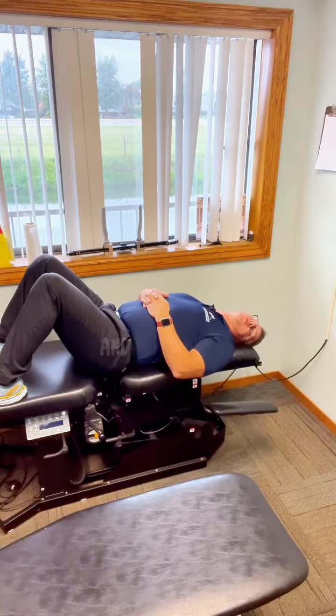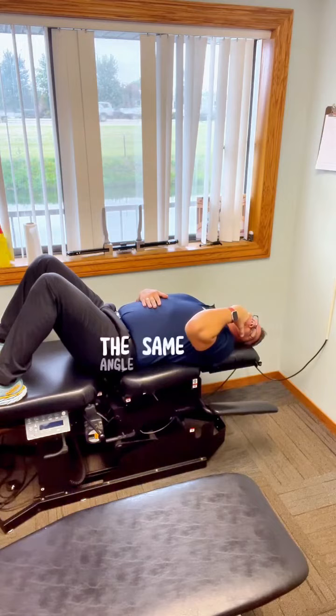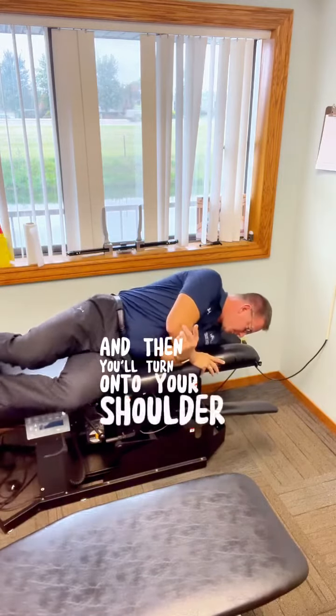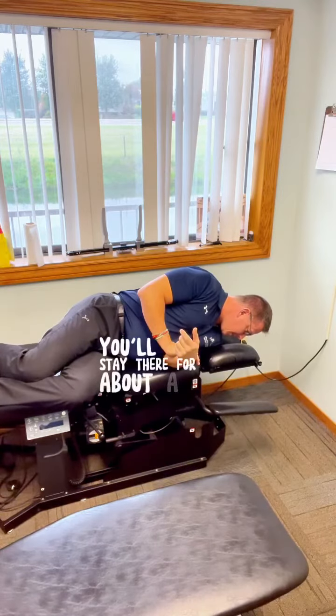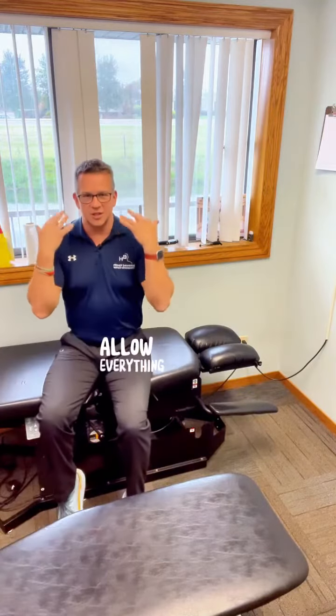Then you'll turn the other direction and hold it there for about a minute. Then, keeping your head in that same position and same angle, you'll turn onto your shoulder so you're looking at the ground. You'll stay there for about a minute.